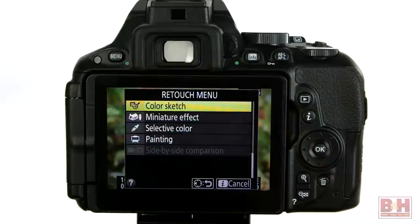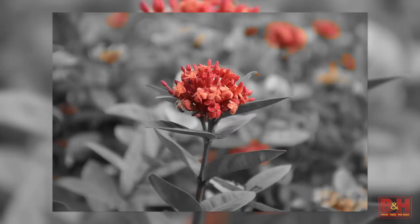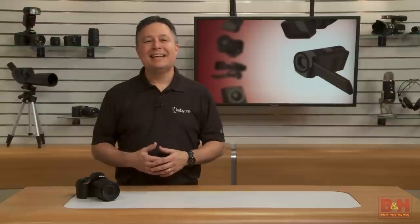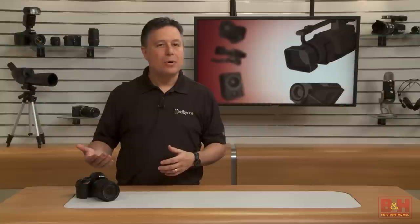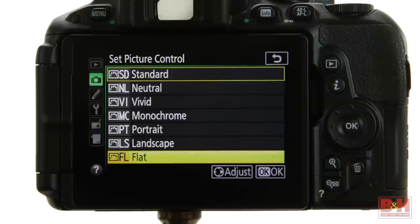The D5500 has in-camera retouching — beyond special effects applied while shooting, this is image adjustment after capture. Honestly, retouching on a 3.2-inch screen, even a nice 1.03-million-dot display, isn't especially easy, though they'd probably remove it if nobody used it. Nikon has also had picture control settings for years: more subtle in-camera post-processing applied to JPEGs, while RAW remains untouched. I usually leave mine on standard or neutral. I noticed they added a flat picture control, which most photographers won't use much, but since picture control profiles can be applied to video, videographers might like the flat control for color grading workflows.